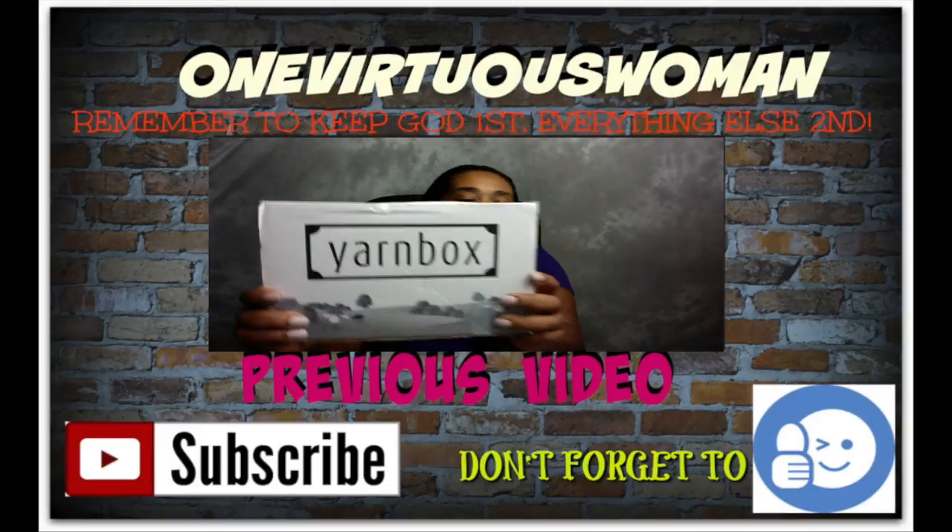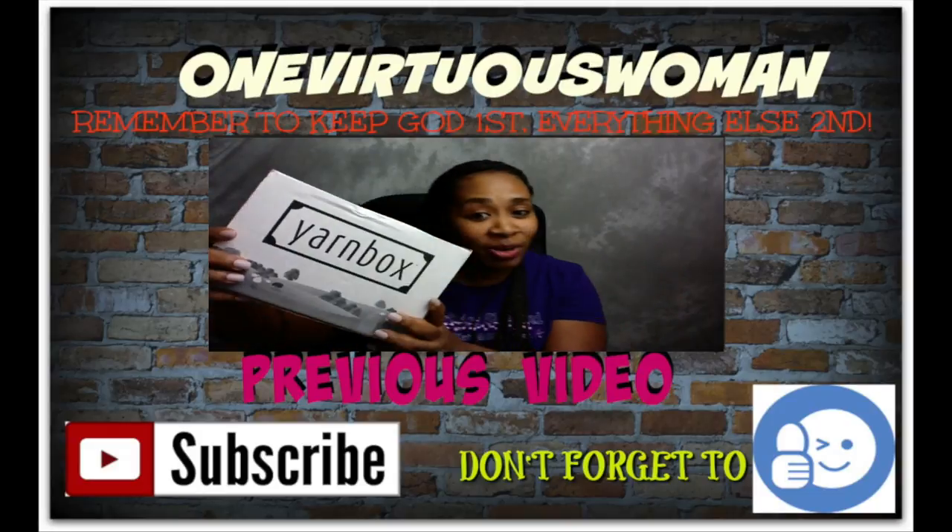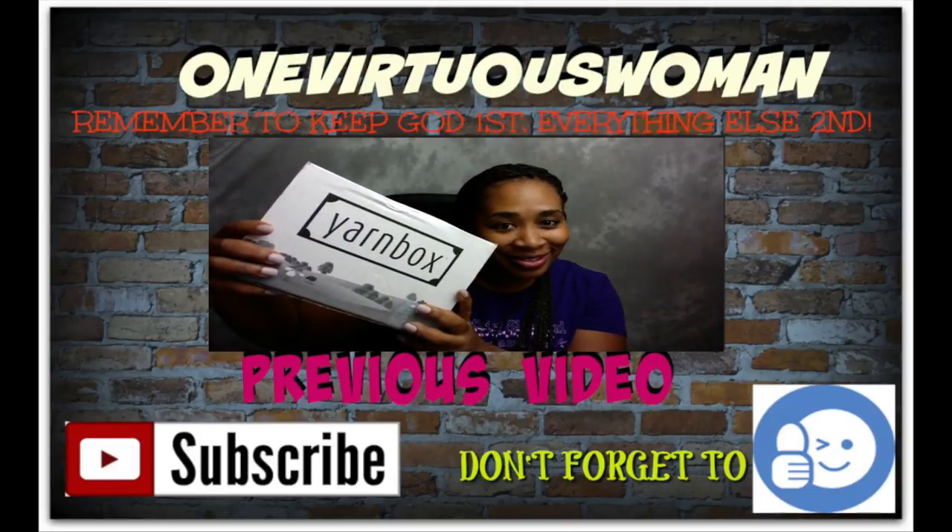That's it for my Fresh Off the Hook! Thank you everybody for watching — give it a thumbs up and let's get this to at least 100 likes so I know you love watching the Fresh Off the Hooks. Thanks for watching, give it a thumbs up, and I will see you guys in the next video. Love you guys — God bless, remember to keep God first and everything else second. Don't forget to check out my previous video where I open up my November yarn box, and subscribe if you're not subscribed already. See you in the next video, bye!